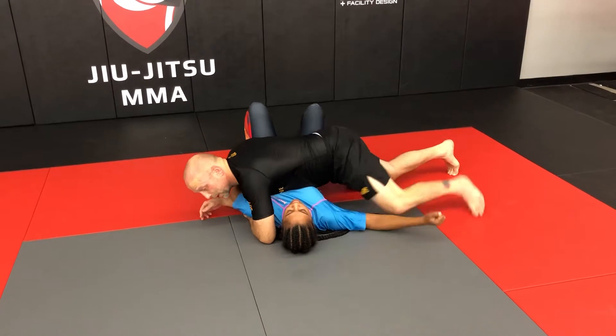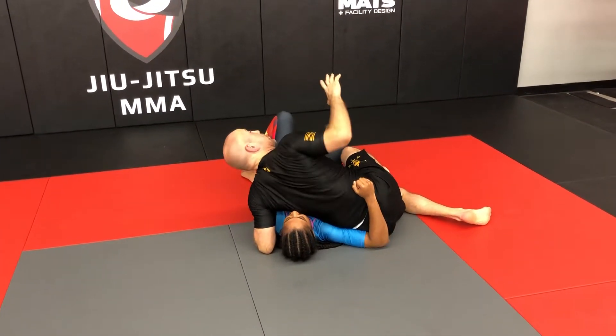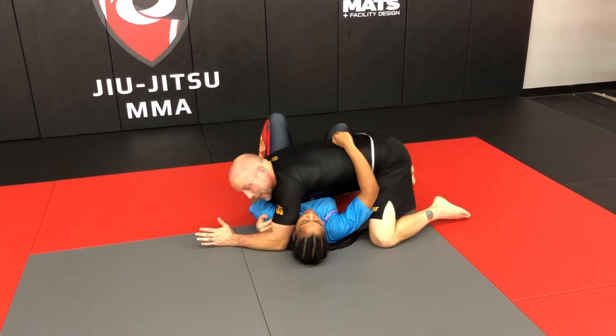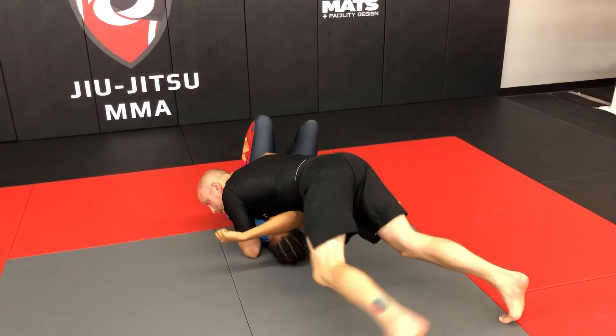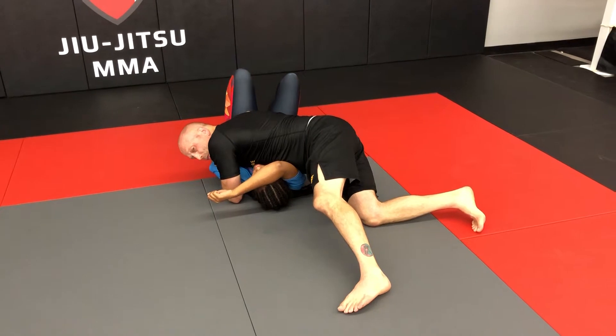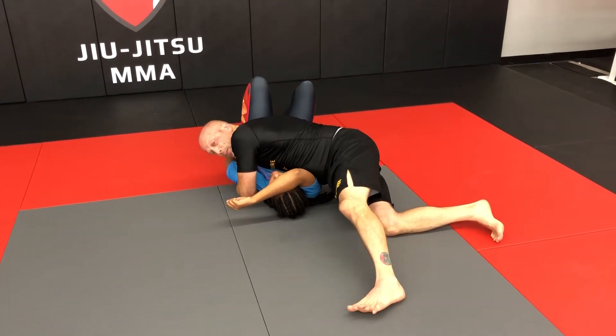Now I'm reversing this position. Taking this arm, punching to the body, turning back in, blocking the hip, going north-south. This is no longer legal in MMA, but we used to do it back when I fought, and it's very effective because of the compressive force on the spine.